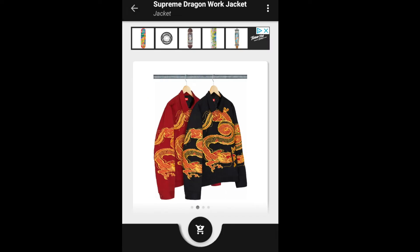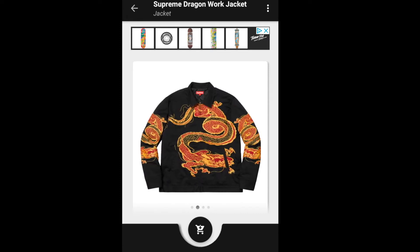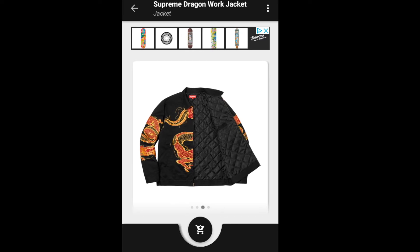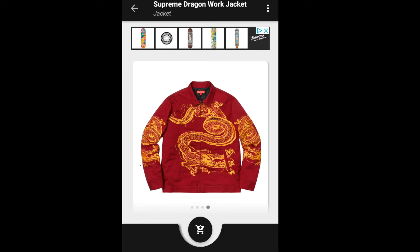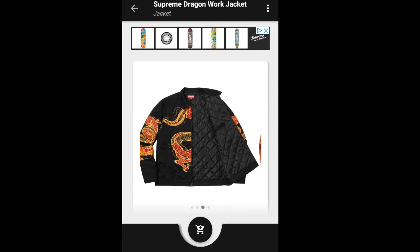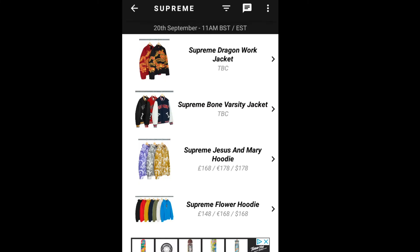This one has a dragon print all over the front and both of the sleeves and the back. There's a hidden inner pocket, and it comes in black and burgundy-reddish color. The price on that is about $278 for the jacket.